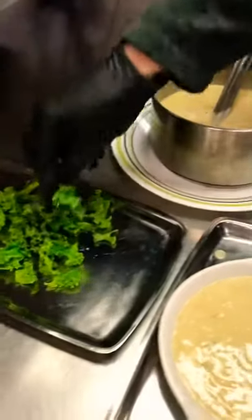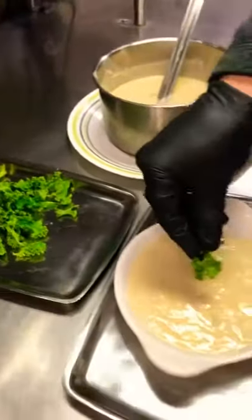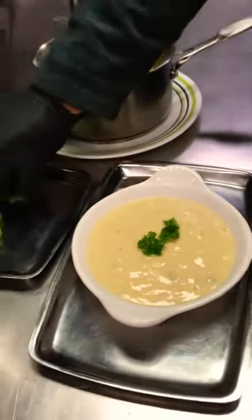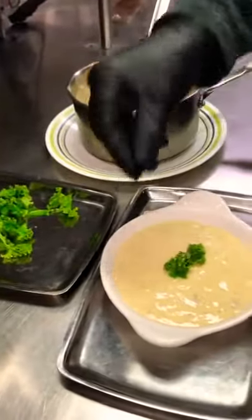Now go over to the parsley. Put that there. Nice. Maybe one more for the parsley. Then come over and put your thumbs up.